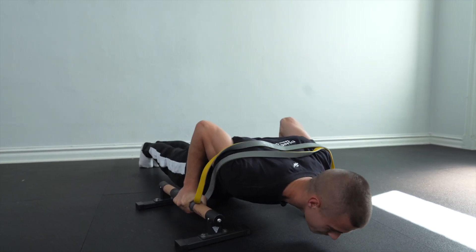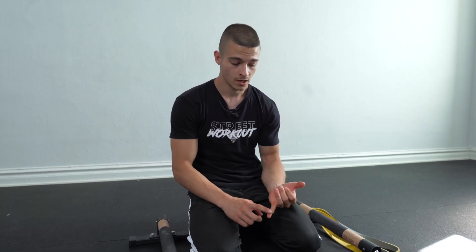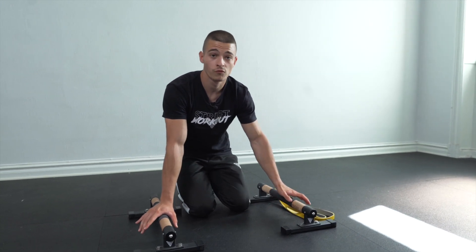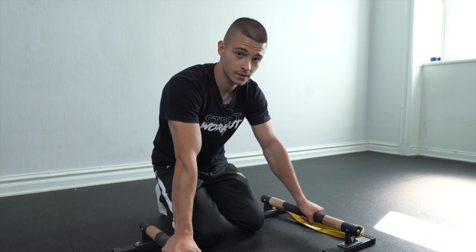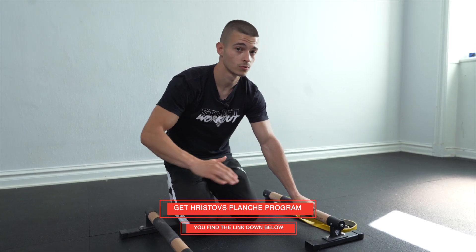Now talking about reps, sets, and rest for this tip. For rest, I recommend between sets two to three minutes, and for the last sets you can take four to five minutes — but only for the last one or two sets. For reps, make sure you're not going too fast — it's not about how fast you go, it's about how explosive you are on the way down and clean on the way up. For sets, three to five sets is best — more than that and you'll be too tired to progress in explosive push-ups.